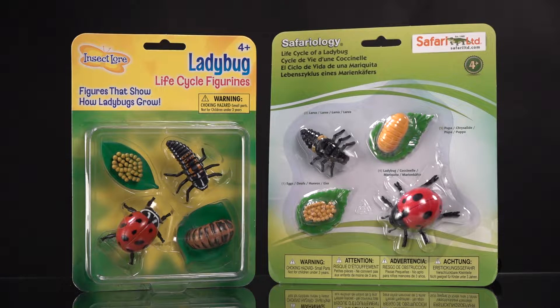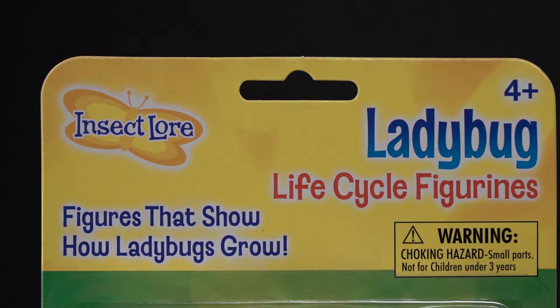Today I'm continuing my review of products about toys that teach. In this case, this is the life cycle of the ladybug, and I'm going to compare two different companies: Insect Lore, with figures that show how ladybugs grow.